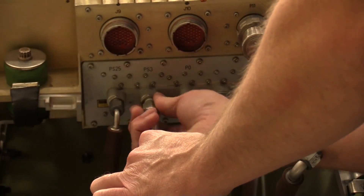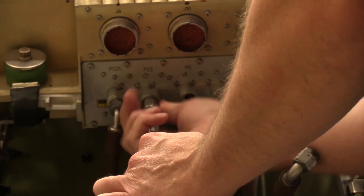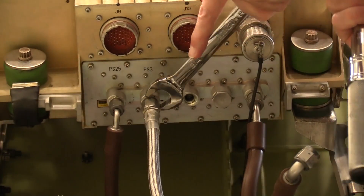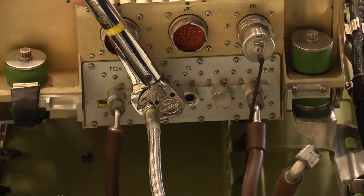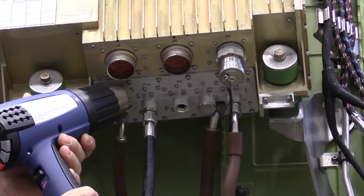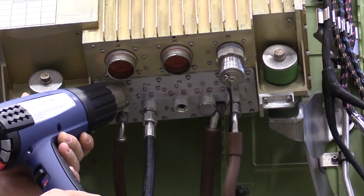Connect the vacuum extraction tool hose to the PS3 fitting and torque. Ensure you apply heat to the EEC PS3 port for four minutes prior to starting the vacuum and continue applying heat until the dry out procedure is complete.